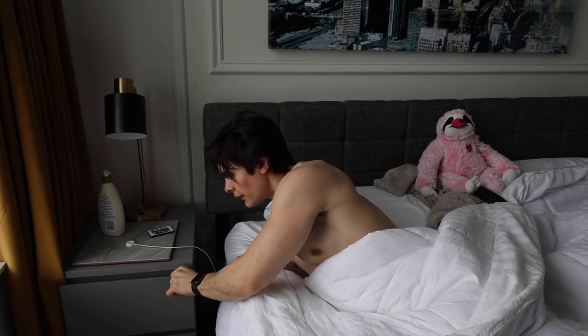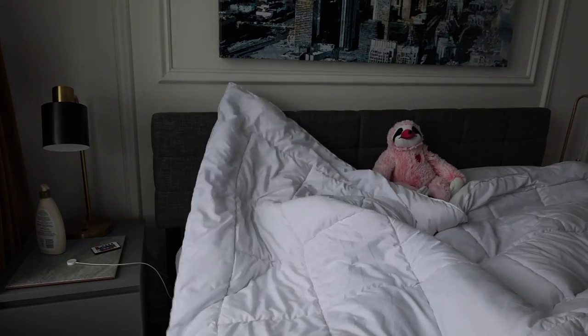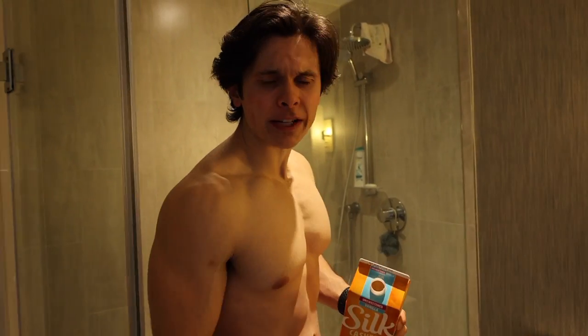What is going on guys? Will here. Welcome to the video where today we're going to be exploring some healthy breakfast options. As tempting as it may be to wake up to a cream filling, a more nutritious start to the day will set the tone for maximum productivity.